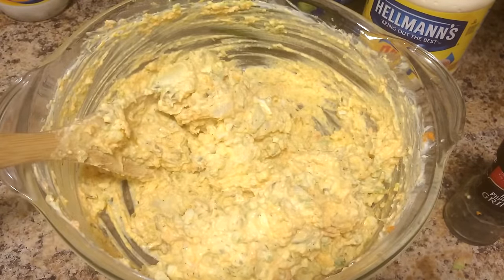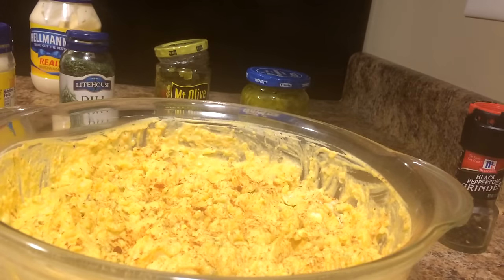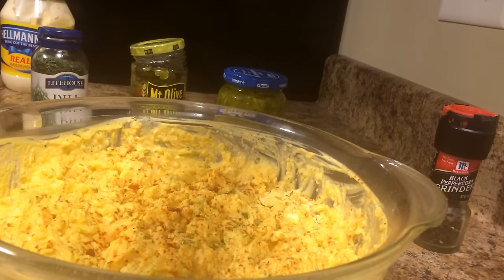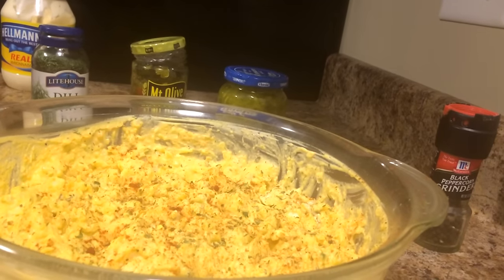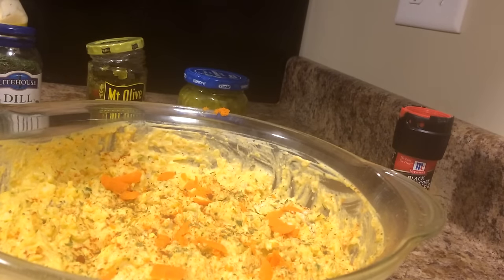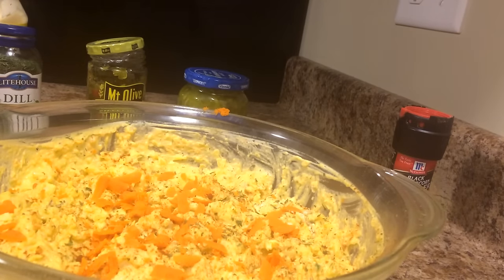It's a beautiful color. For my garnish, I'm just going to add a little bit of smoked paprika. Isn't that pretty? And I'm going to add just a little bit of parsley flakes. That smoked paprika smells so good. Next I'm going to add just a few carrots on top to give it a little added color. Beautiful — oh my god, it's beautiful.